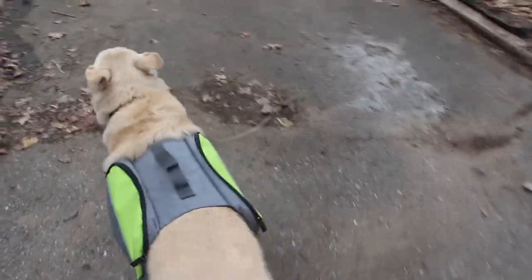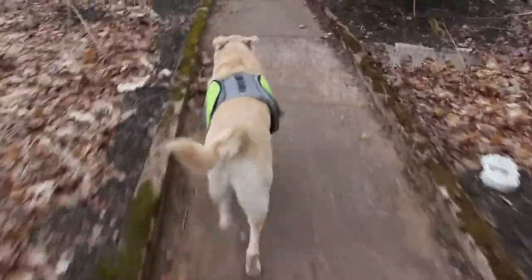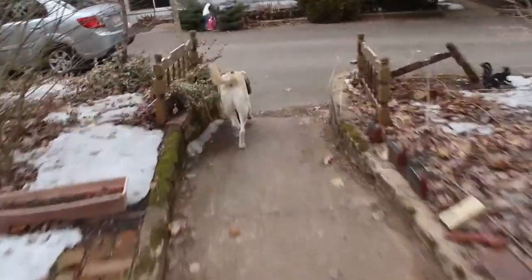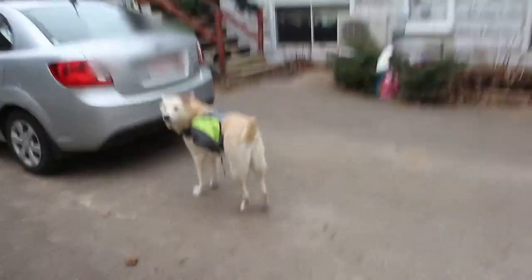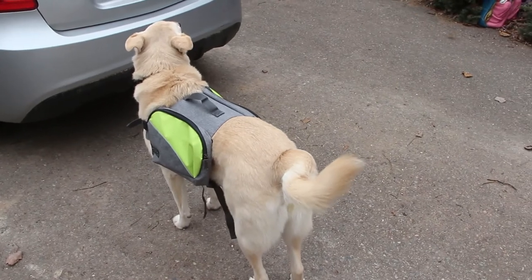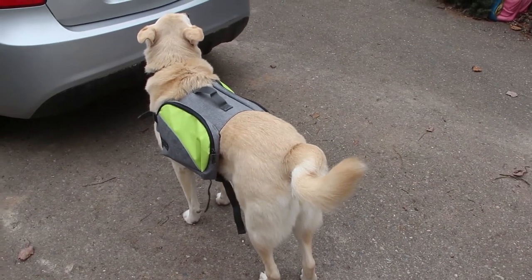So here's Luke with the saddle bag on. As you can see, he's just proudly marching — his little tail is just wagging. If you're wondering why his tail is crooked, he was born with a broken tail at birth. We did have the option to remove it, but it doesn't bother him, so we just left it as is and he's fine with it.